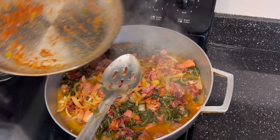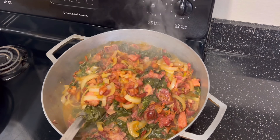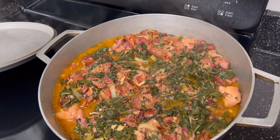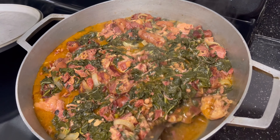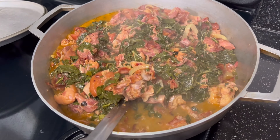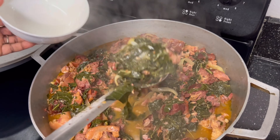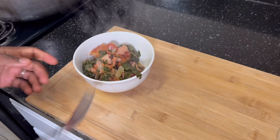Remember that bacon mix? It's time to put that in. I don't even think you need to make anything else for Thanksgiving — this collard greens alone is gonna send it over the edge. In about 15 more minutes, cut off the fire and that's the final product. Right now we're gonna go ahead and scoop up a bowl — some of these greens and all that meat.